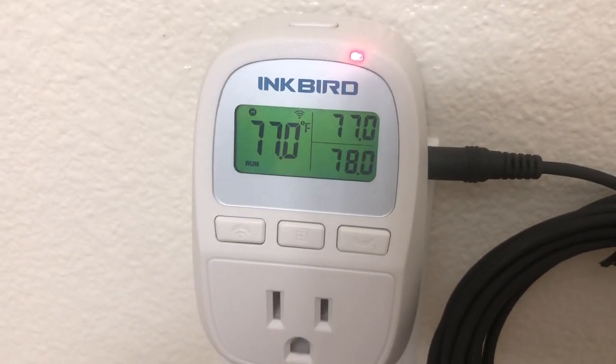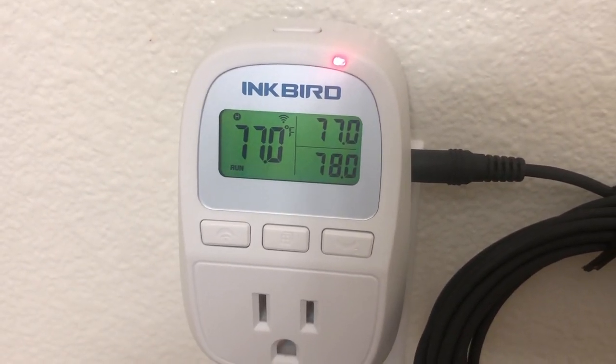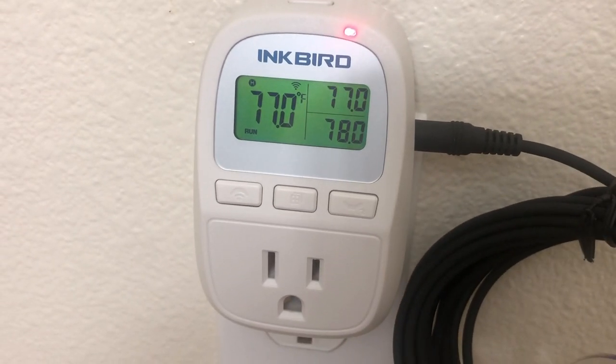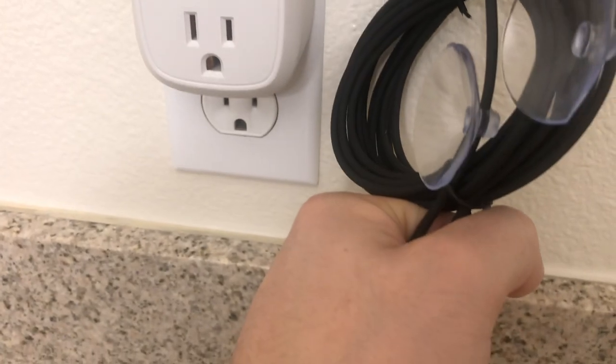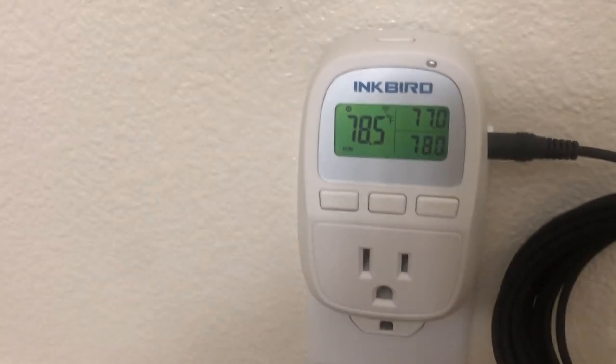For the Wi-Fi, I'm testing it out — you can see I'm putting my hand to it and seeing the temperature come up. This is just me making sure it is working properly. Everything's working as it should.